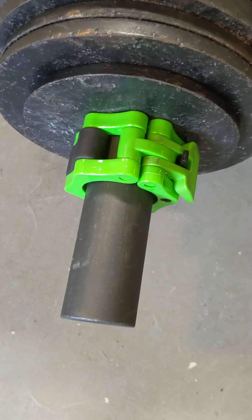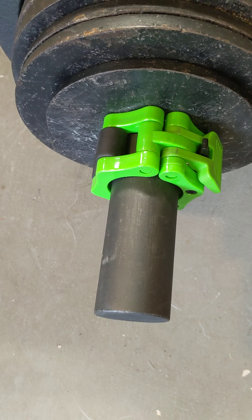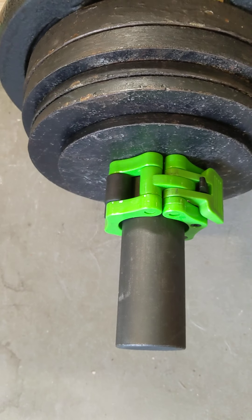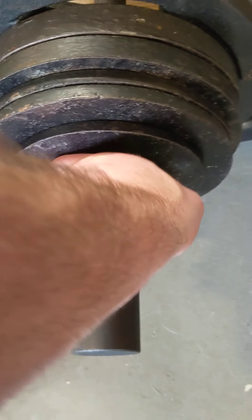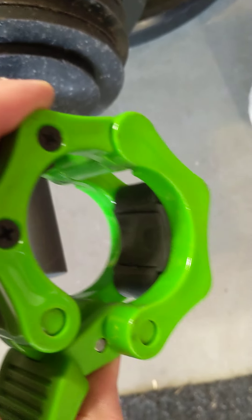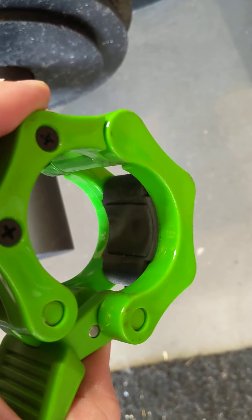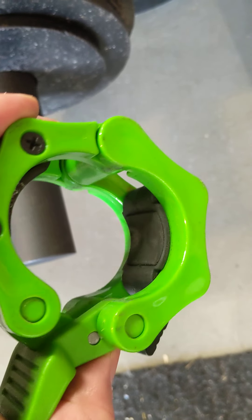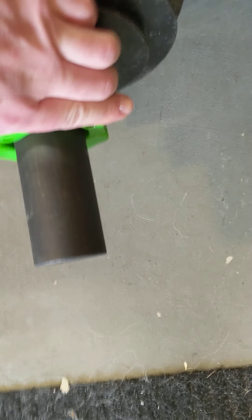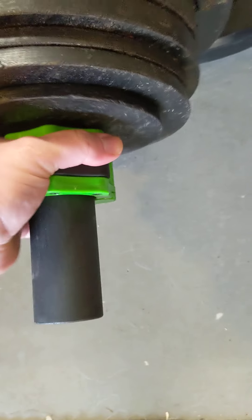One thing to note is that the sleeve is made of what appears to be one and a half inch steel pipe, which means the outer diameter is 1.9 inches. Regular clips will not work on this, so you either need to get specialty ones, or do like I did and Gorilla Glue a thin strip of rubber on the interior of the clip to decrease the inside circumference, so it will fit nice and snug without slipping.